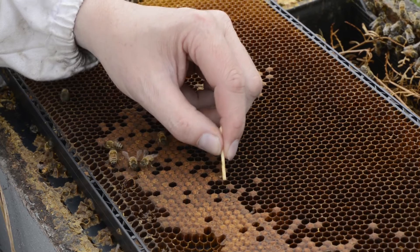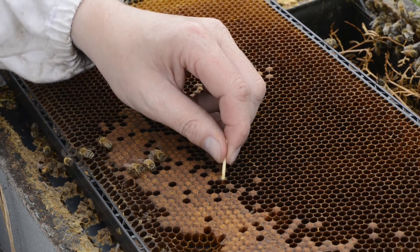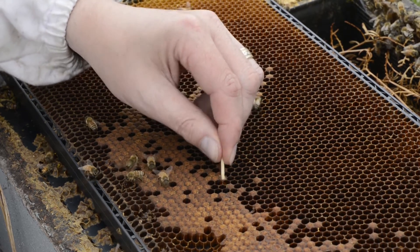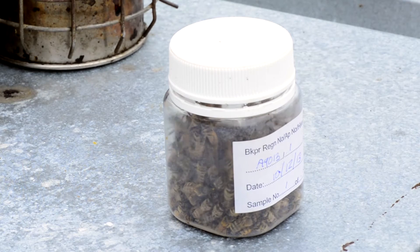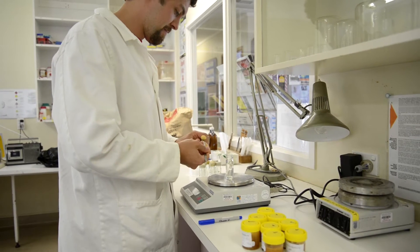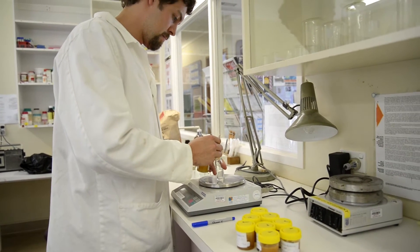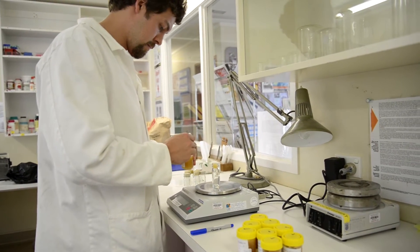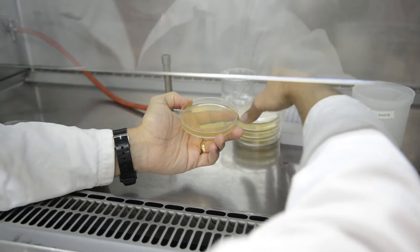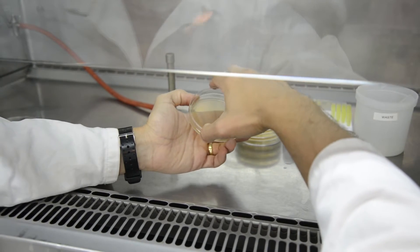We test three sorts of samples in the lab. The first is larvae — where a beekeeper has looked at a larva, thinks it might be American Foulbrood, and needs the diagnosis confirmed. The second is adult bees, to see whether they're carrying spores. The third is honey. We don't test pieces of comb, mainly because we don't know how diagnostic the results would be.